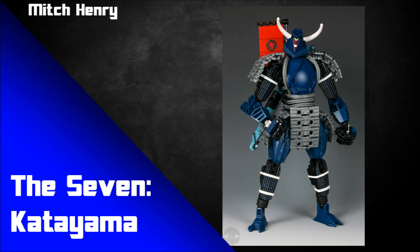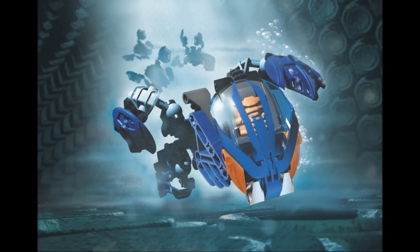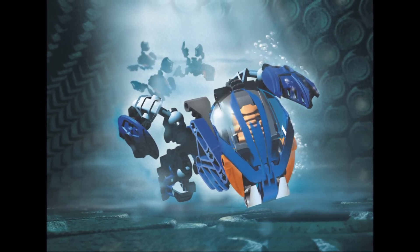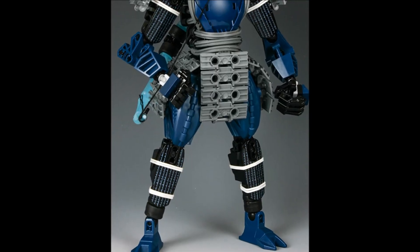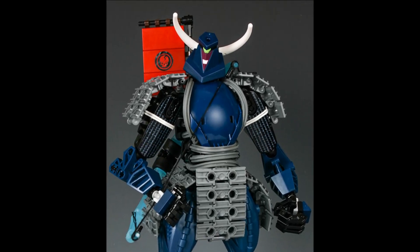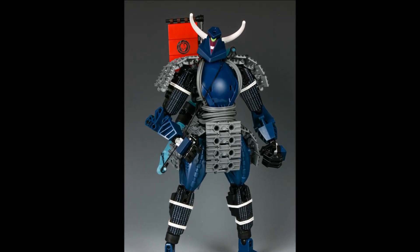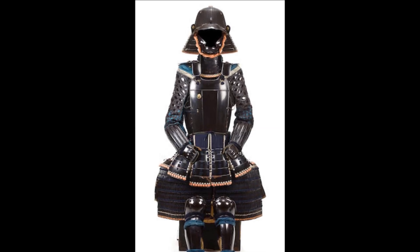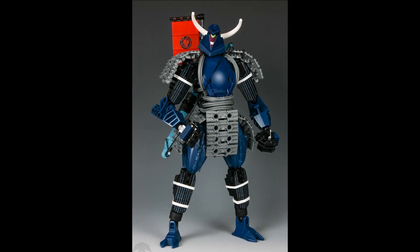Let's move to the last MOC, by Mitch Henry, called The Seven: Katayama. The specific piece being used is the Bionicle Bohrok Windscreen 4x5x7 — in this case a dark blue one rather than the marble trans-clear pattern variant. It comes from the Bohrok but appears in a variety of other sets and colors. This MOC is fantastic and uses that piece perfectly for samurai chest armor — googling images of samurai armor, there's a very specific shape to that chest piece, and this perfectly captures it. Very nice part use indeed.